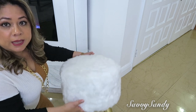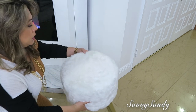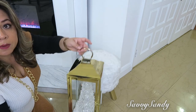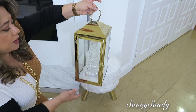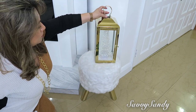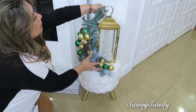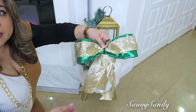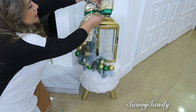Ya teniendo todo eso listo, aquí pondré este banquito de peluche que tiene las patas en color dorado. Ahí sobre el banquito es donde quiero poner el farol, pero lo voy a poner un poquito así como para un lado para así poder poner a un ladito el arreglo navideño. También hice este moñito, mira qué precioso, para ponérselo aquí en la parte de arriba.